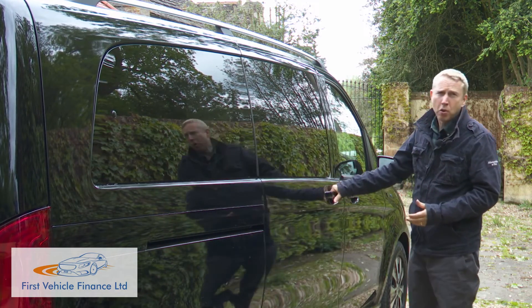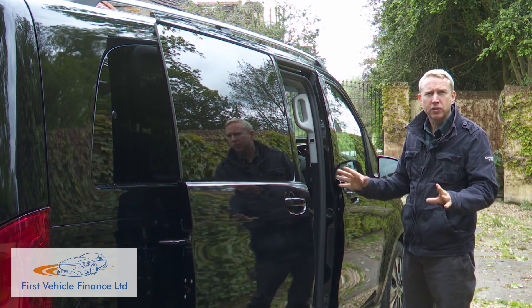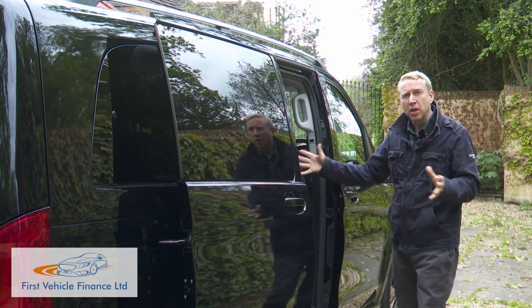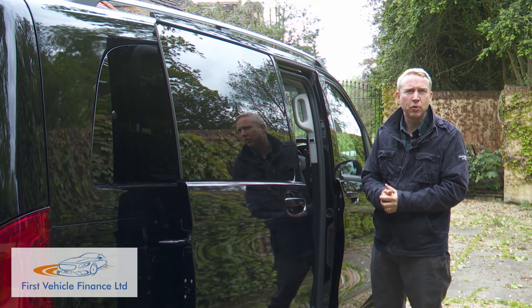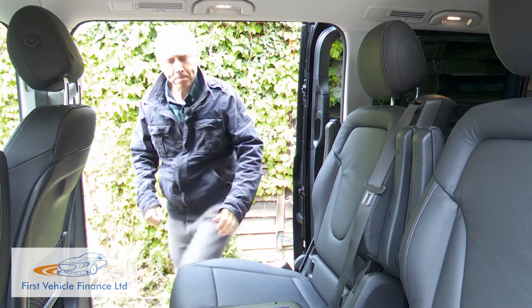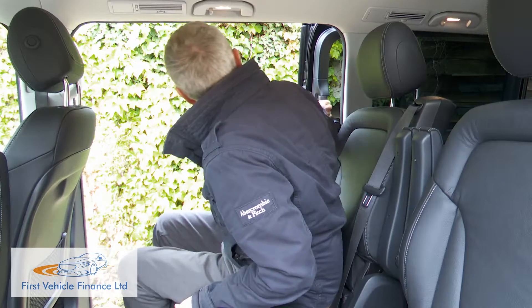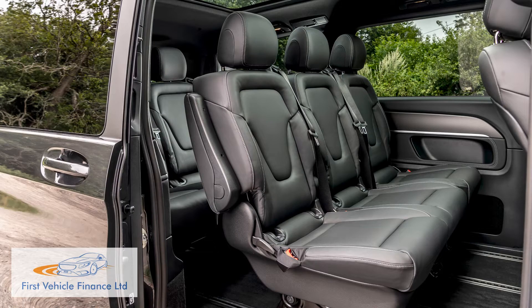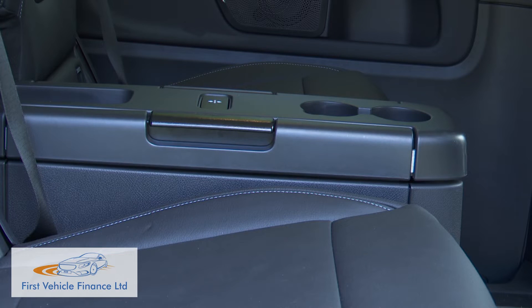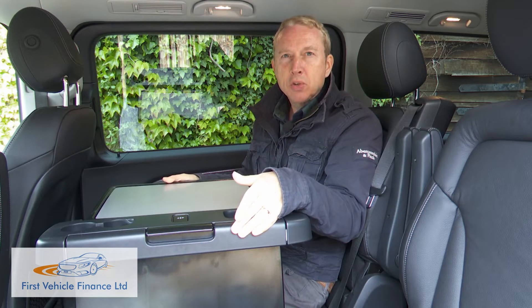Moving into the second row, the standard electric sliding doors on both sides of the vehicle glide back to reveal an enormous seating area, which impressively hasn't been compromised at all by the underfloor need to accommodate an enormous 90 kWh battery. There are only two individual middle seats here — unlike a conventionally-engined V-Class, there's no option of a three-person middle bench. Provided you've avoided base Sport spec, you do get the table package, which includes this folding table from which you can extend flaps that provide a work surface for passengers on either side.